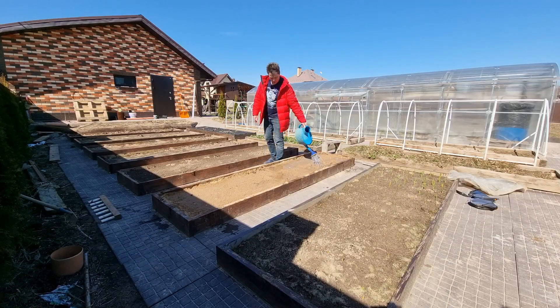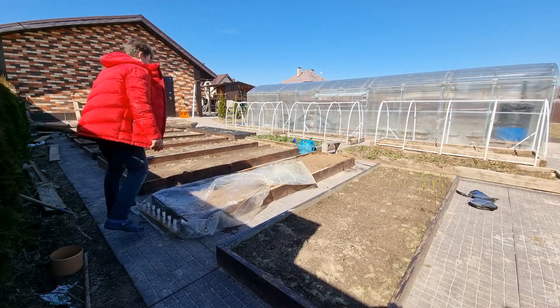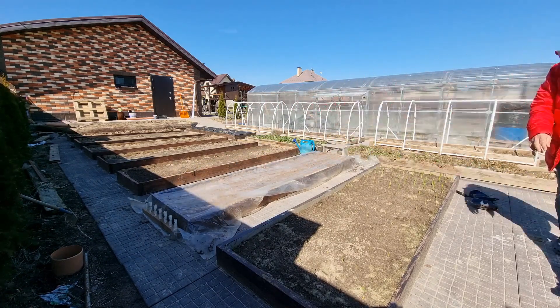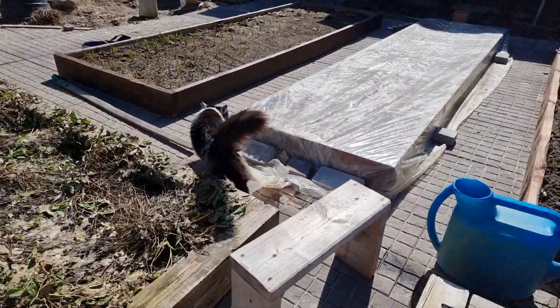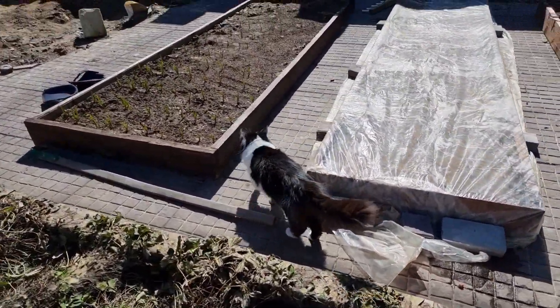Ссылки на ролики, как я готовил грядку под эту и как я сажал эту морковку, будут под этим роликом. Вставлять всё в один ролик я не вижу смысла, потому что просматривать потом получасовой ролик как посадить морковку вряд ли кто-то будет. Кстати, я продолжил эксперименты и посадил ещё раз морковку в самом конце июля — посмотрим, успеет ли она вырасти в этом сезоне или нет. Дорогие друзья, спасибо, что уделили время и досмотрели моё видео до конца. Ставьте лайк, если видео вам было полезно и интересно. До свидания, друзья, до новых встреч.